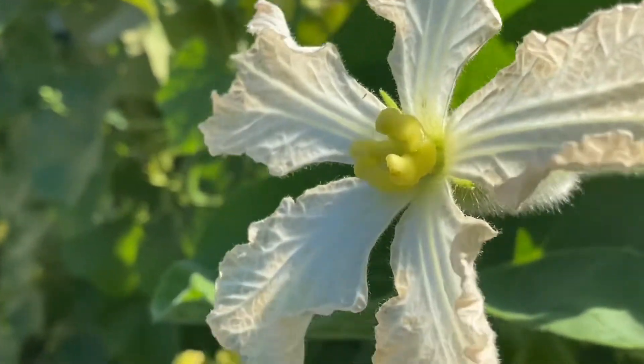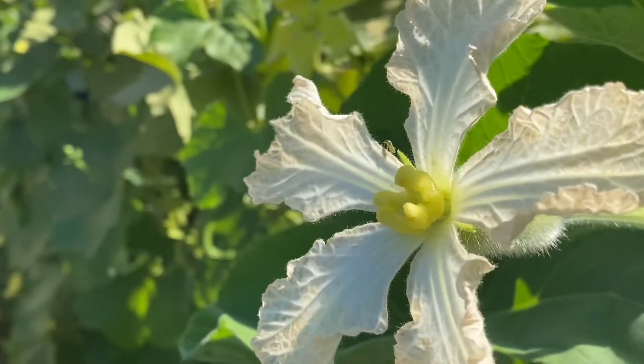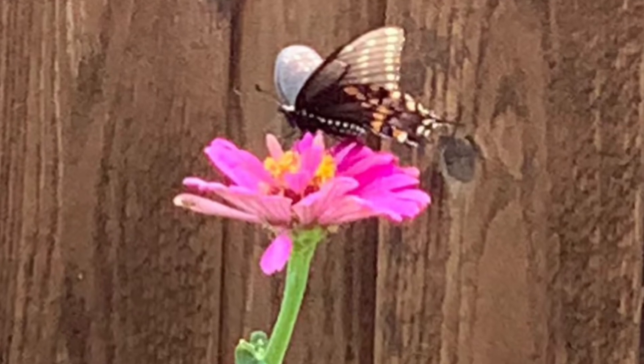In order to fertilize, the female stigma should receive pollen from the male. This is called pollination, and it happens through air, water, bees, or flies, etc.